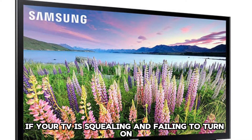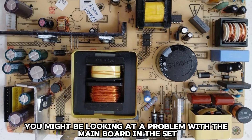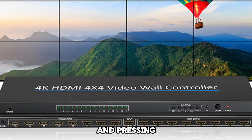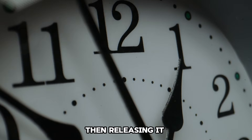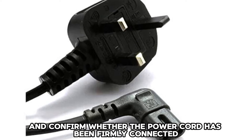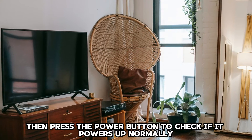If your TV is squealing and failing to turn on, you might be looking at a problem with the main board. You can try disconnecting the set from the power and pressing and holding the power button on your TV for about 10 seconds, then releasing it. Plug in the set and confirm whether the power cord has been firmly connected to the TV, then press the power button to check if it powers up normally.